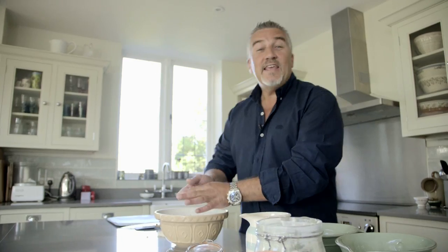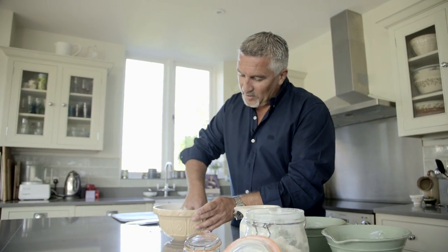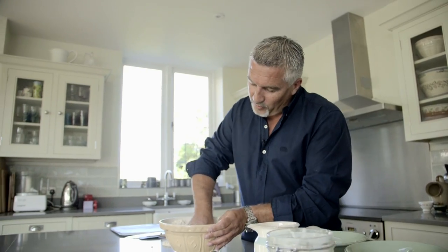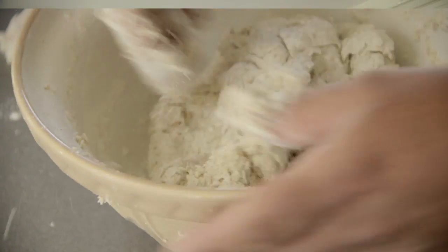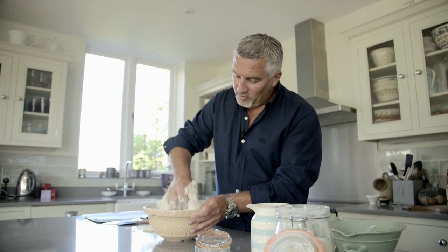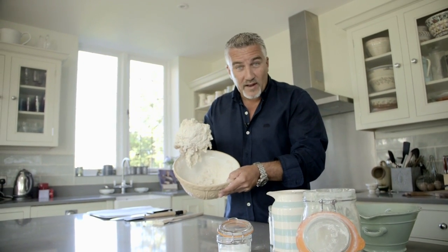Start it off with the spoon, then you get your hands dirty. Get your hands inside and begin to mix all the ingredients together, folding it round, pushing it into the middle, and just scrunching it up. Eventually this will come together into a ball of dough. It's coming together now — you can see how much I've got there, and there's a little bit of residue of flour inside.